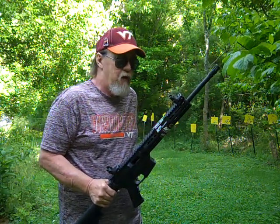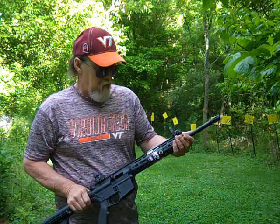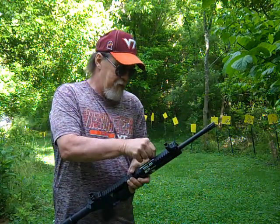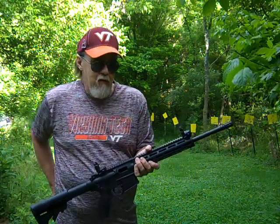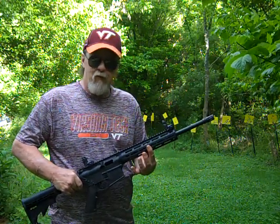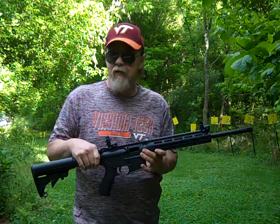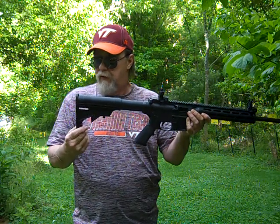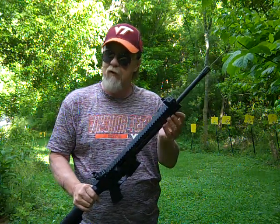This rifle has a 16-inch barrel with Magpul M-Bus fold-down sights. When I got it out of the box, it came with the 25-round magazine and a small accessory rail attachment you can put on the bottom or side — for a light or laser. The rifle also has an adjustable shoulder stock and a sling swivel for a shoulder strap.